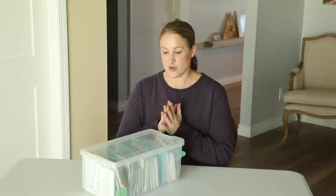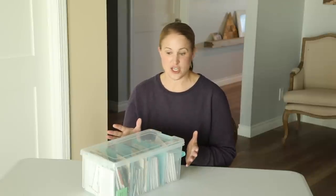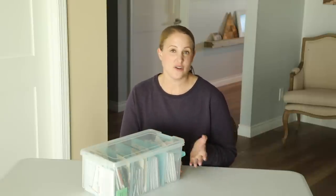So last year was my first official year growing cut flowers and I learned a lot about what varieties I really like. So I have nixed quite a few for this year.